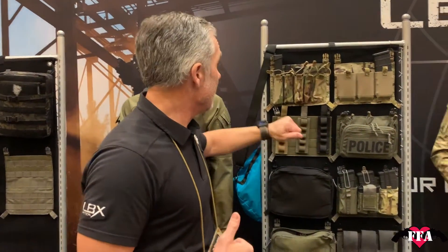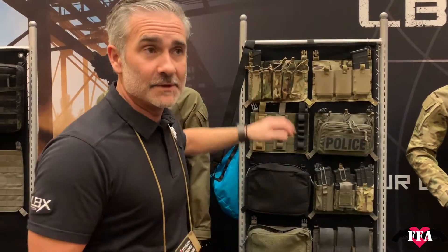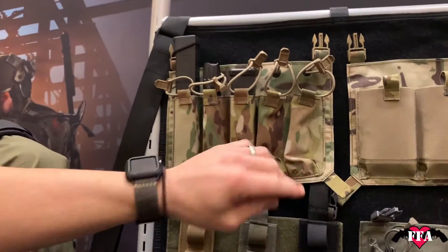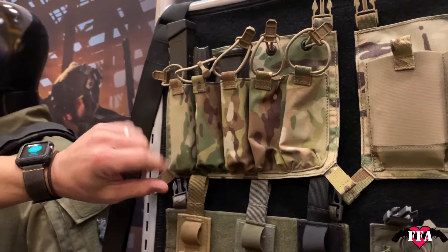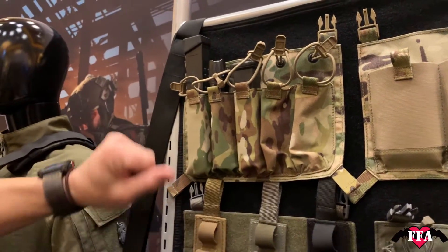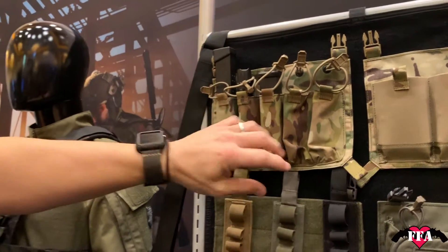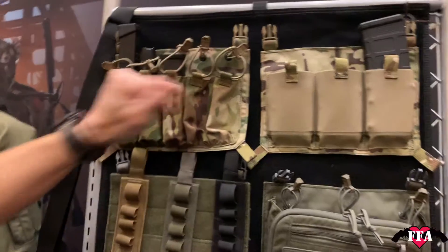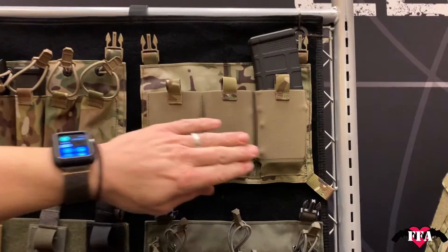Going back to what we were talking about with the Arminous panels and all the modularity — we decided to implement a few new panels this year. First up, due to the demand of sub guns like the Nine Mil and the Vector, we are coming out with a sub gun panel — no name yet. Jet himself came in and gave us some ideas on how to improve it. LBX will be coming out with this sub gun panel very soon, so Vector users, one's coming for you.